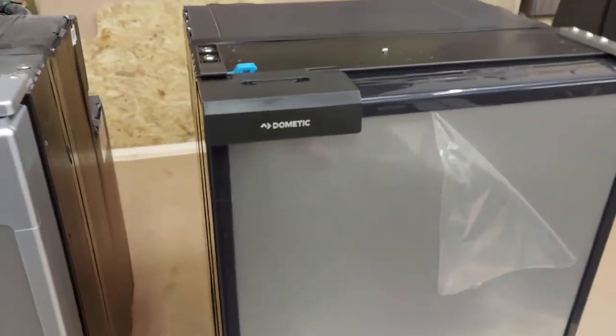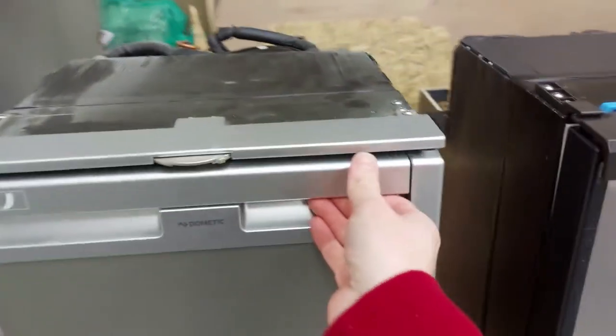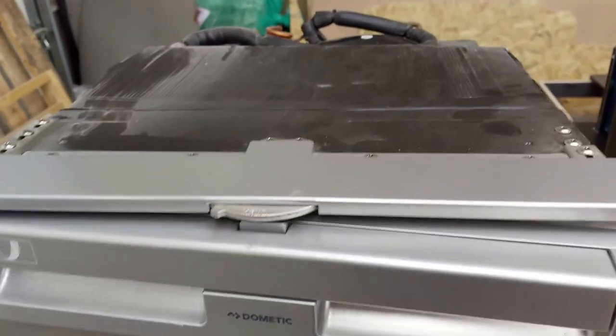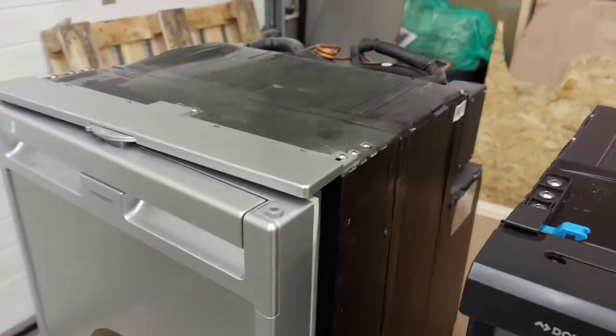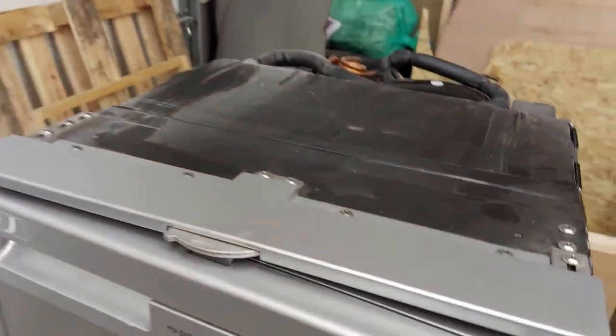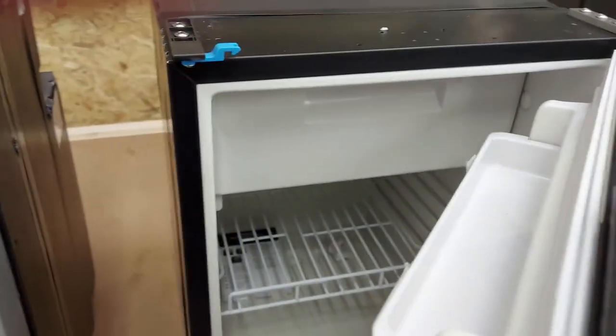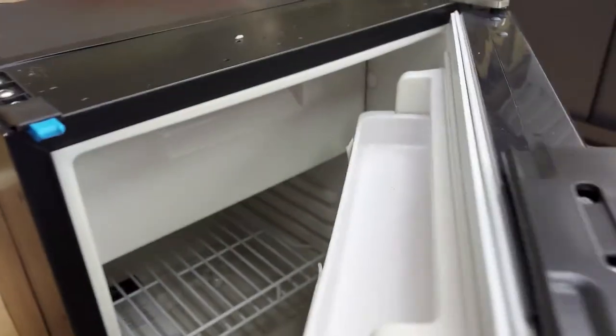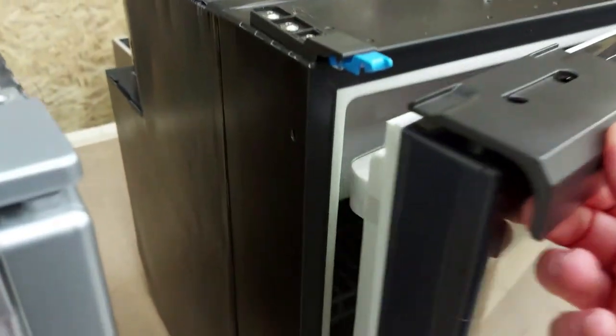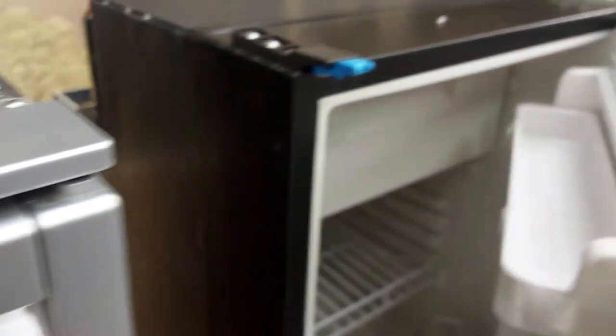That dual locking might have something to do with the price difference. They both have a vent on them. On the CRX, you slide this round thing that clips in to hold the door open slightly — most of the time our fridge is on the vent setting when we're not using it. On the CRE, it's very simple: the vent just swings around and a spring mechanism holds it in place, so you're still getting the vent effect which allows it to dry out and not go moldy.